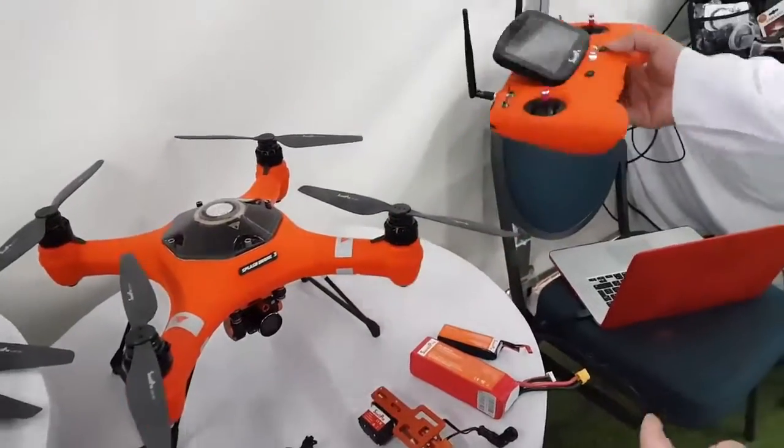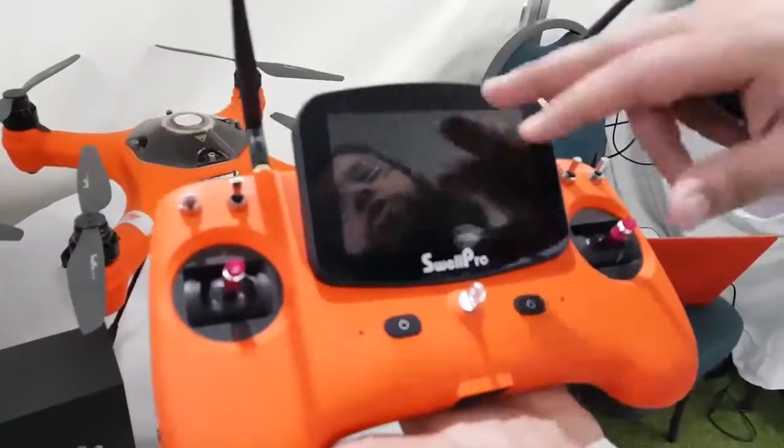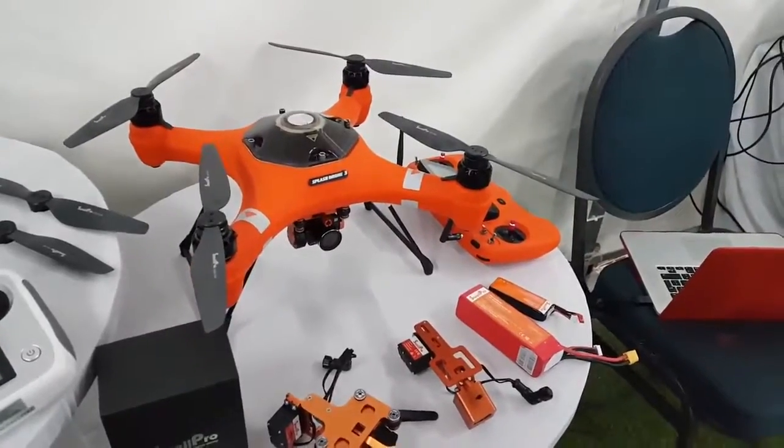The nice thing with these is they have a built-in screen on the drone so you can preview your content, take photos and videos. If you're only using the remote, you can use your phone — there's a Swapro app available on both iPhone and Android devices.